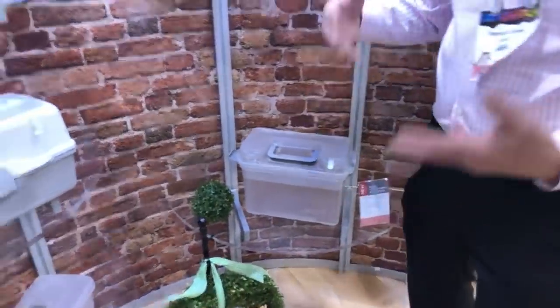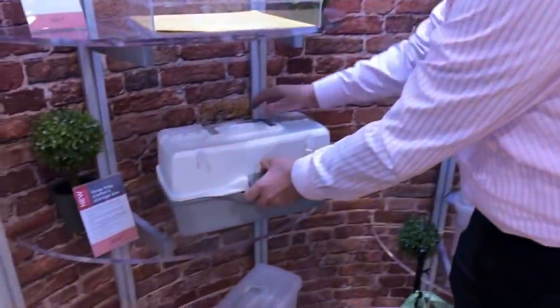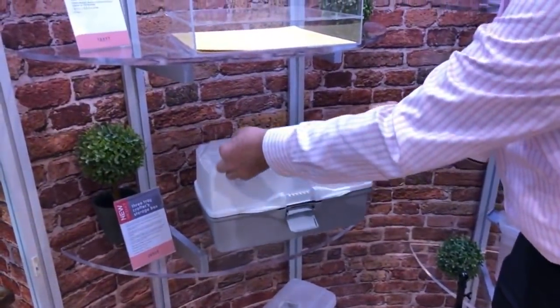The four things Deflecto tries to do with all our storage products: we make sure they're space-conservative - they either stack or hang on the wall to get them off your workspace. We make sure they're easy to access so you can get your hands in them and take them from one place to another. We want them to be as clear as possible so you can see what you're storing and know where things are. And lastly, we like our products to be mobile.